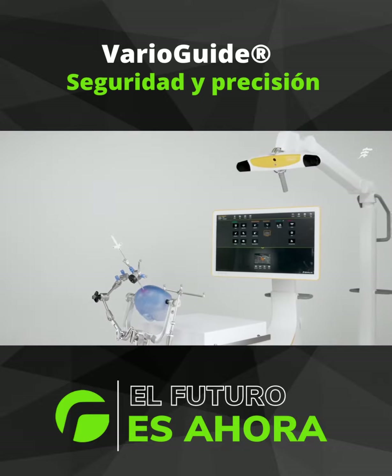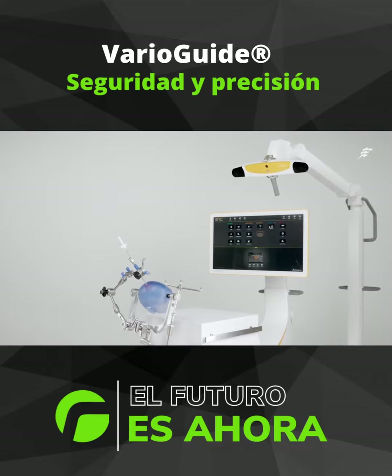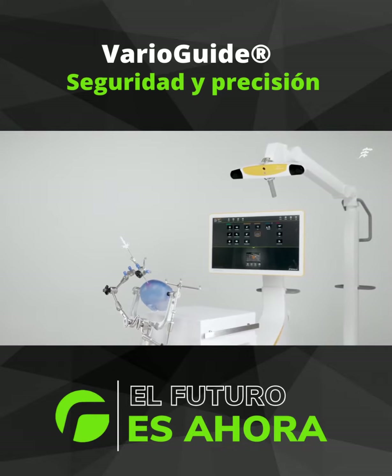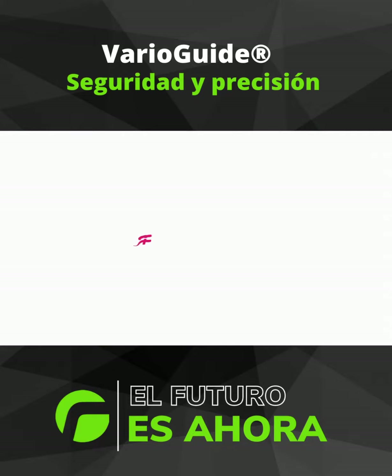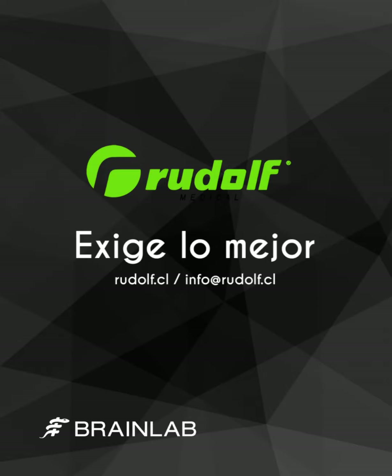Keep your patients comfortable during cranial biopsies while maintaining safety and precision with BrainLab VarioGuide. I'll see you next time.